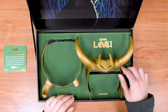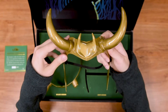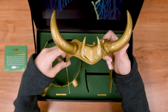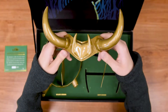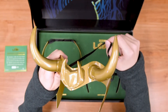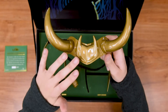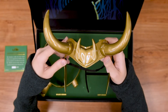Next up we have Loki's crown. This one is my personal favorite because Loki is the best. This one was used by President Loki, obviously. And it looks really, really cool. There is a lot of detail going on. Both horns are really smooth and authentic. There is an adjustable velcro strap in the back to keep it in place while you are wearing it. I am personally going to be wearing this one with my girlfriend as Sylvie in our next convention. And we can't wait to wear them.